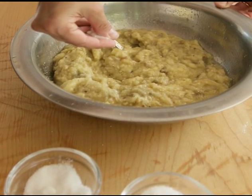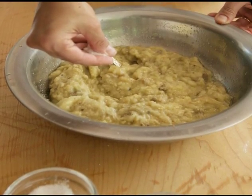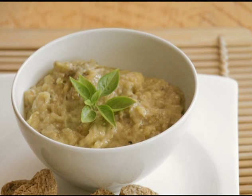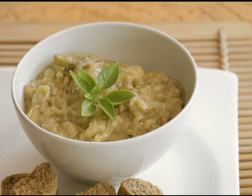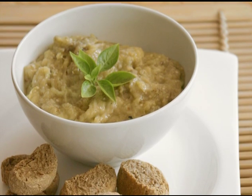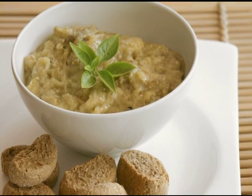Next, season with salt and a little sugar. And voila — a delicious, smoky, soul-warming roasted eggplant salad is ready. Serve it with Greek barley rusks or with breadsticks.